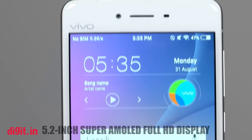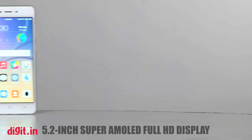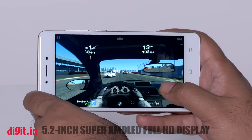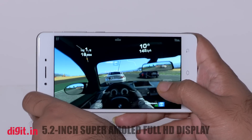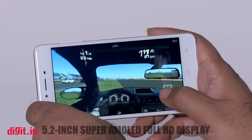Display is one of the strongest areas of this device. The Vivo X5 Pro sports a 5.2-inch Super AMOLED display with a resolution of 1920x1080p. The phone has a sharp display with good viewing angles. The display is bright and the color depth is quite nice, and sunlight visibility is also respectable. The yellowish tinge of AMOLED displays is something many may not like, but that doesn't make the display bad.